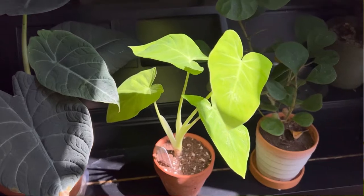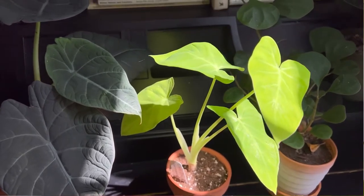Today's video is all about elephant ear care in pots and in ground. There are three different types of true elephant ears — while there are a lot of plants that grow very similar foliage, they may not be elephant ears. Elephant ears are either colocasia, alocasia, or xanthosoma. This here is a colocasia, and I will show you some alocasias and a xanthosoma that I keep in my house.